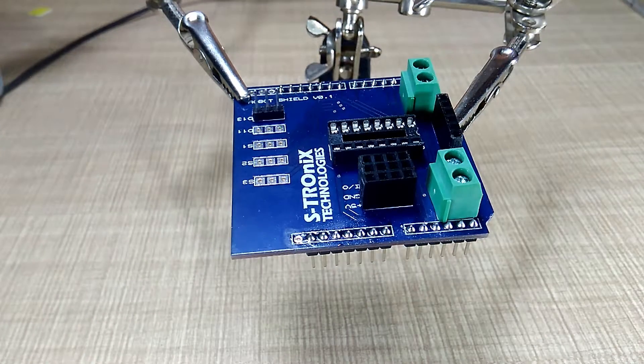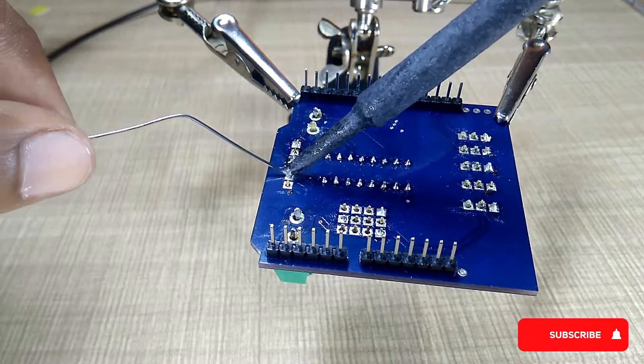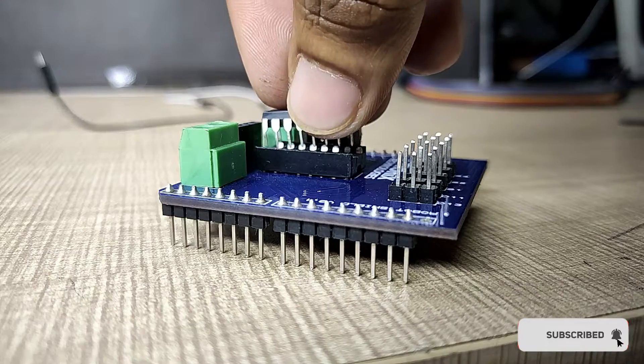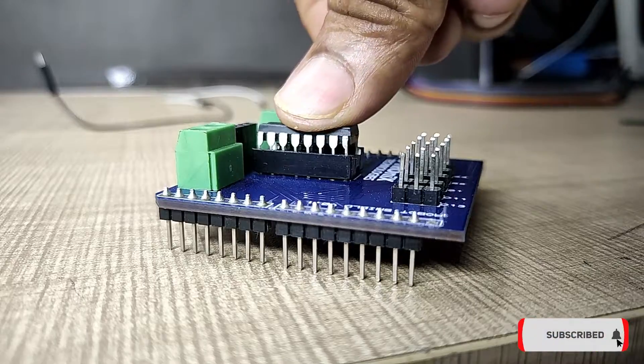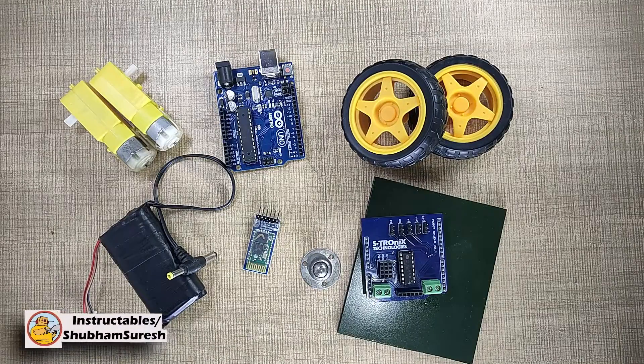Now solder all components on the PCB. Insert the L293D IC in its socket. Now let's build a simple robot body using all these components.